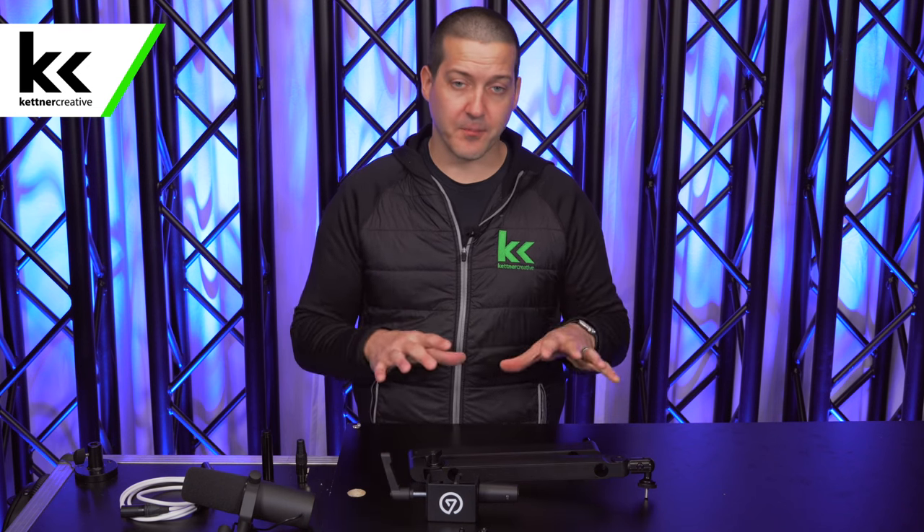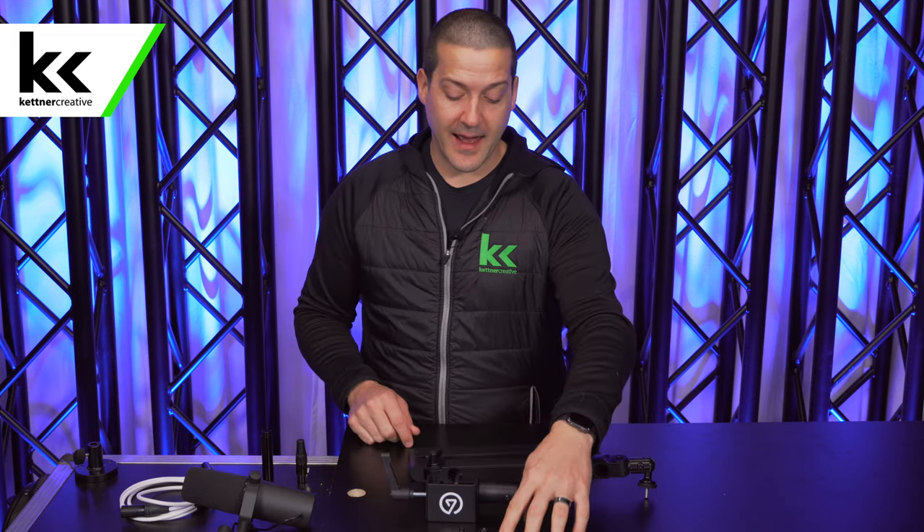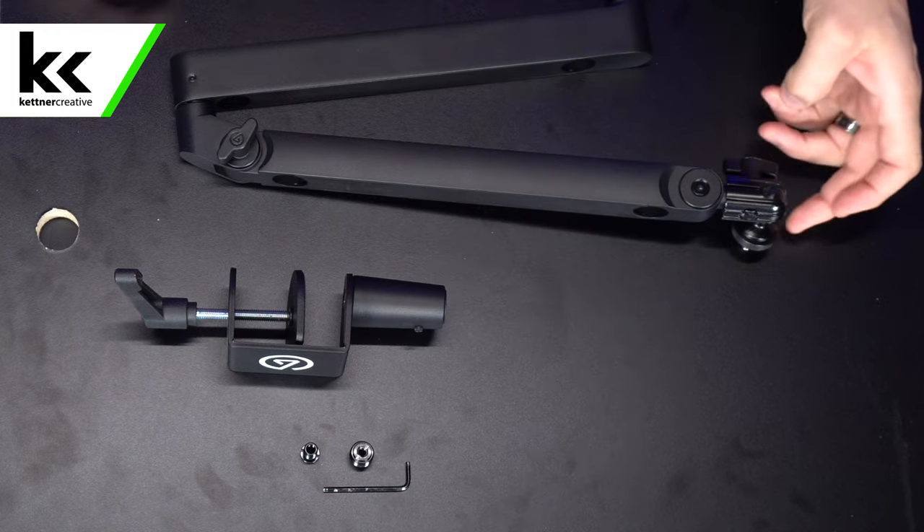First of all, what do you get in the box with the Elgato Wave Mic Arm LP? You get the boom arm, which we're going to demonstrate here in a minute. You get a clamp. You get an Allen key. And you get two different sets of thread adapters to convert from the quarter-inch end that is on the Elgato Mic Arm LP.